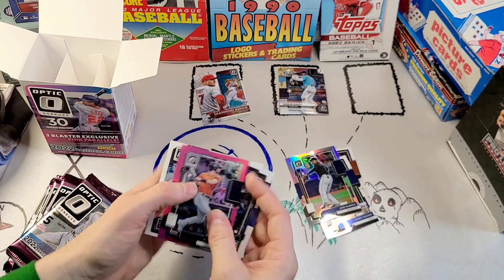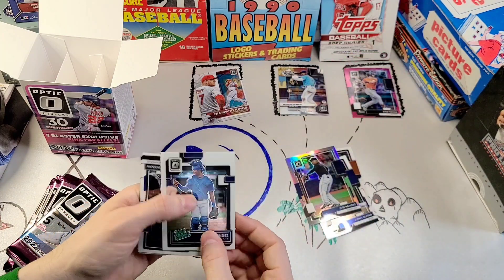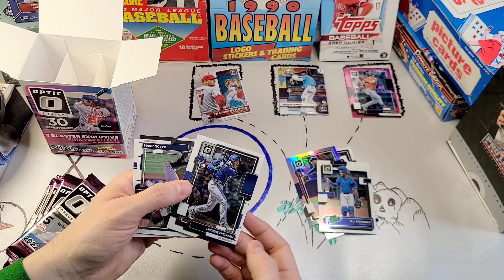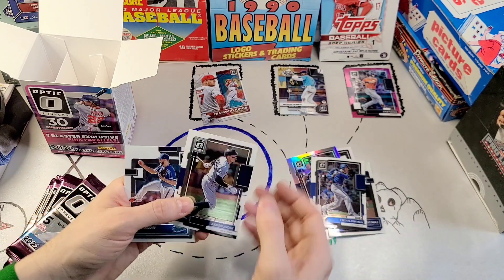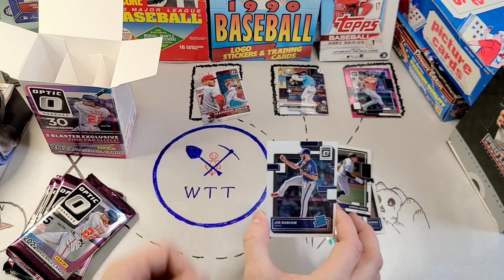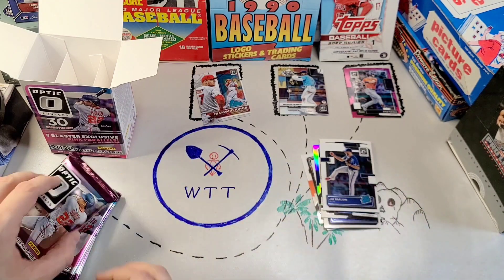We've got a pink parallel — it's Kyle Tucker. Then MJ Melendez as a rated prospect, not a rated rookie. Freddie Freeman, Aaron Judge AL MVP, and Joe Barlow as a rated rookie, not a rated prospect.